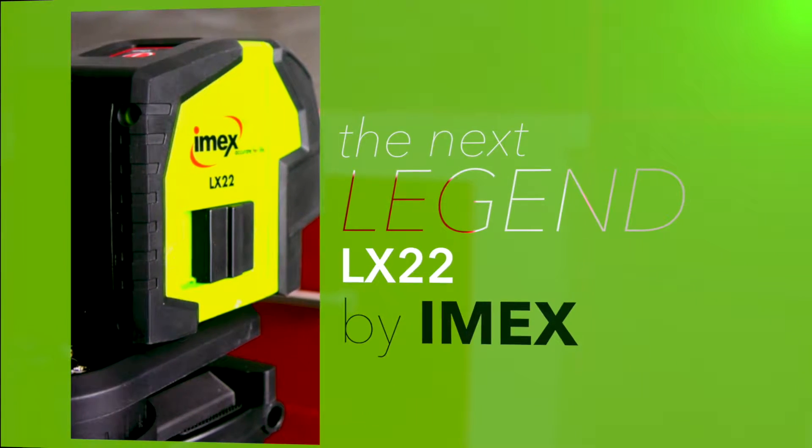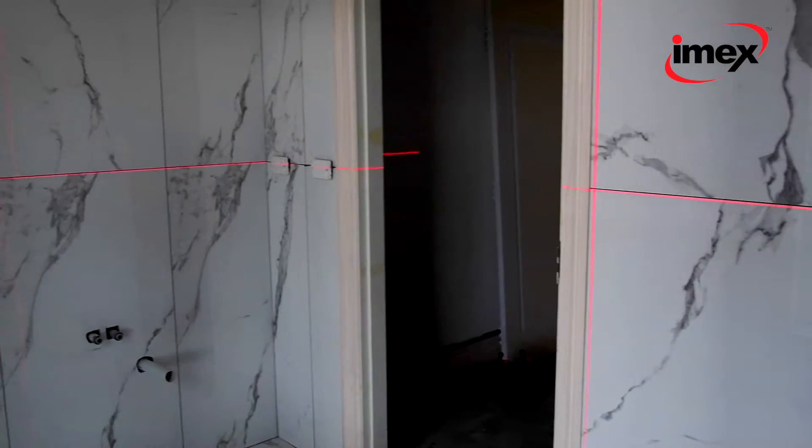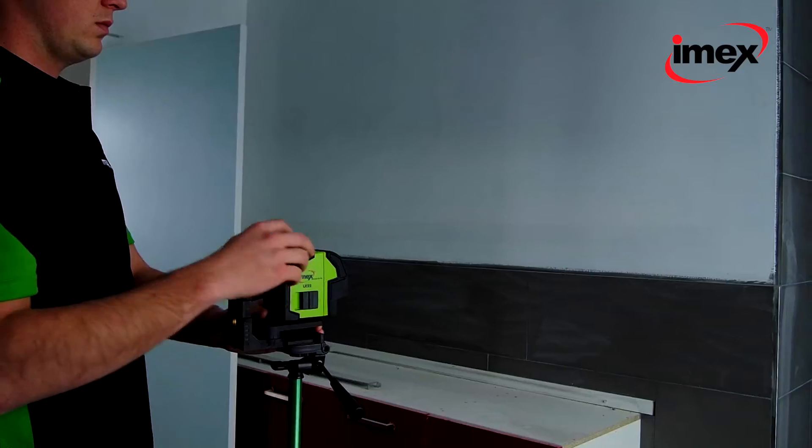The next legend begins with the new Series 3 LX22 by IMEX. The LX22 is a robust cross-line laser with the latest laser-edge 21st century technology.